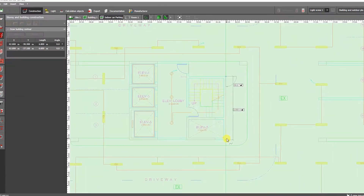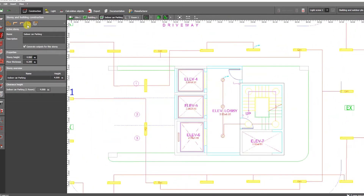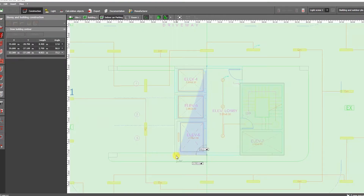Take note that in this section you will learn how to create a room in the middle of the basement, which is an important step. Just click the 'New Outer Contour' button.